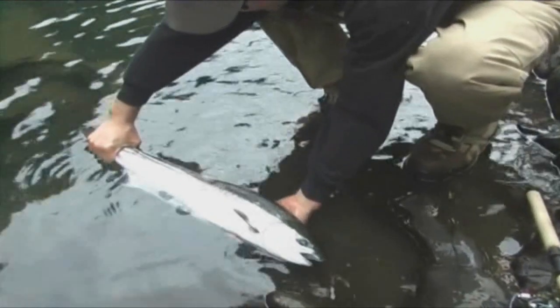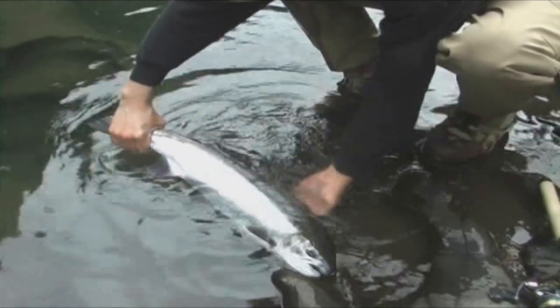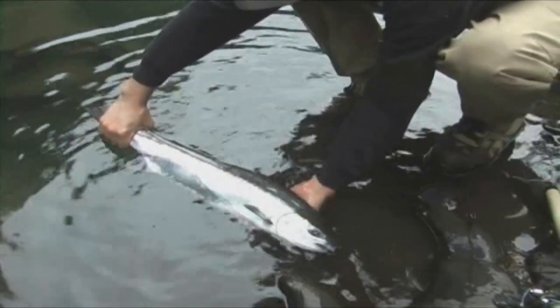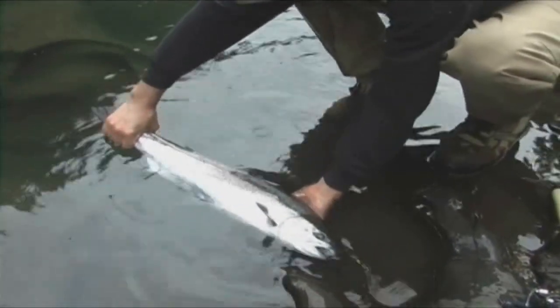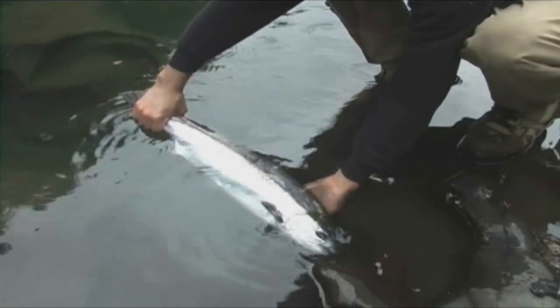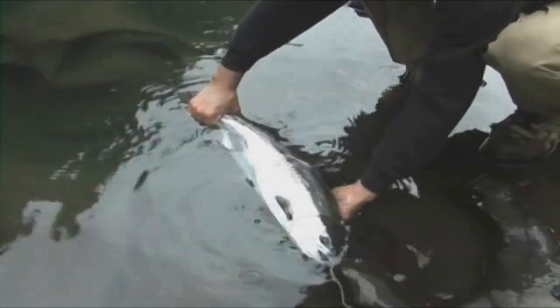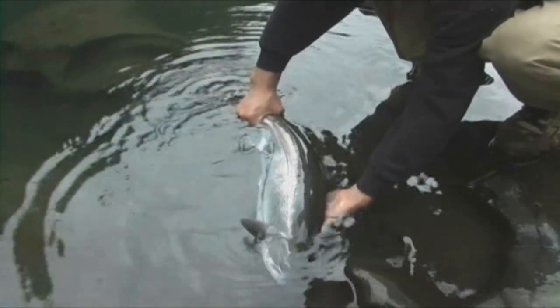It's a nice, beautiful, mint-bright summer run. You can tell it's a summer run hatchery fish because the adipose fin is missing. Just a beautiful summer run, sitting in about four feet of water. I just put that little purple and cerise jig in front of him with just a dab of shrimp on there, and that's all it took. He just wanted a little bit of bait.